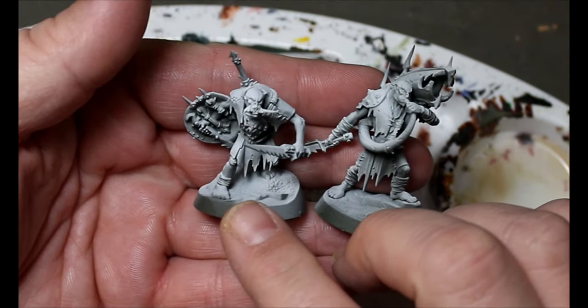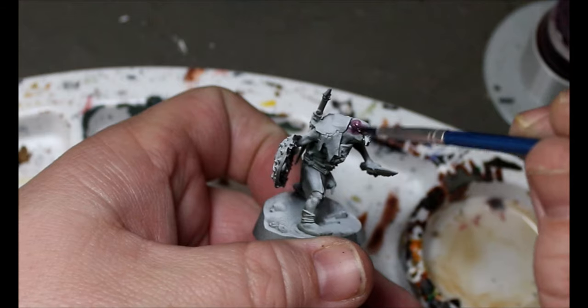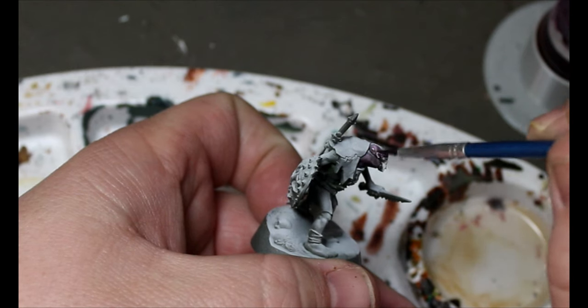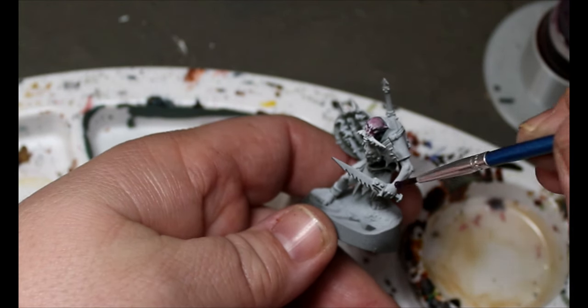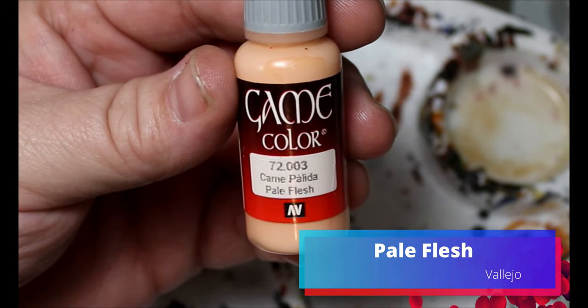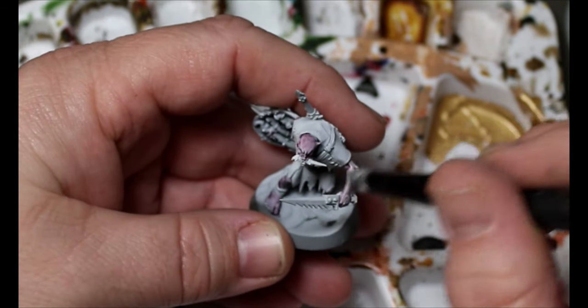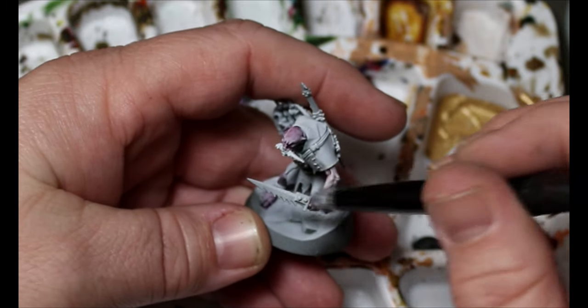First thing we're going to do is give these guys a spray of black, then a zenithal white from above, and then we're going to take some Magos Purple and put it all over the skin — face, hands, legs, anywhere with skin. You might be thinking that's crazy, but it will look good in the end and gives some undershading. Once the Magos Purple is dried, we'll do a dry brush of pale flesh on all the upper areas, following the zenithal to find the brightest spots.